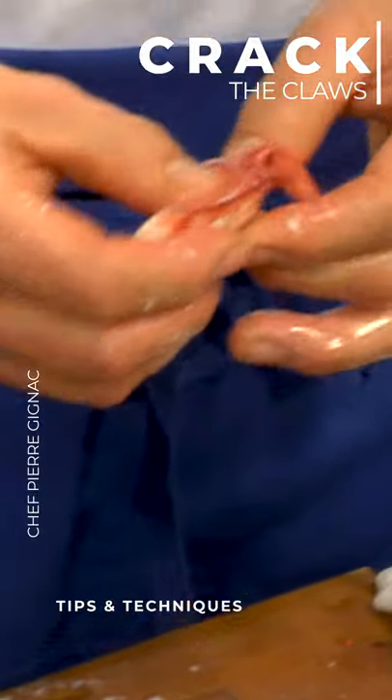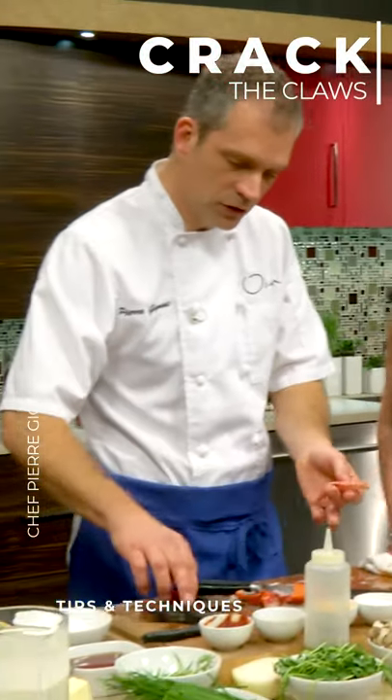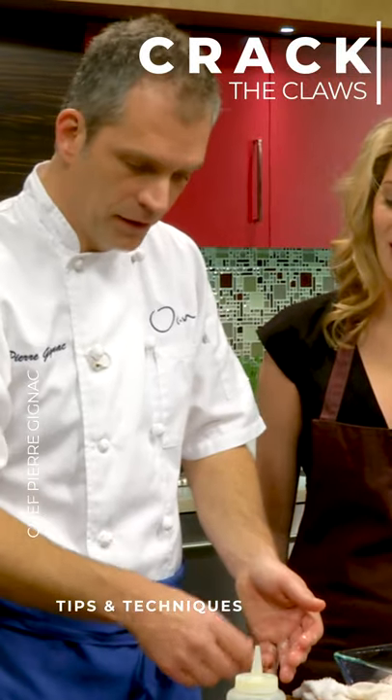Now sometimes there's cartilage left inside — you can feel it. You gotta run your thumb in there. If you do have cartilage stuck in there, use some of these needle-nose pliers and pull them right out.